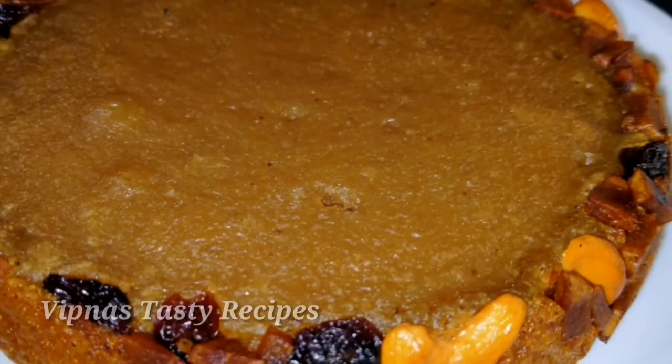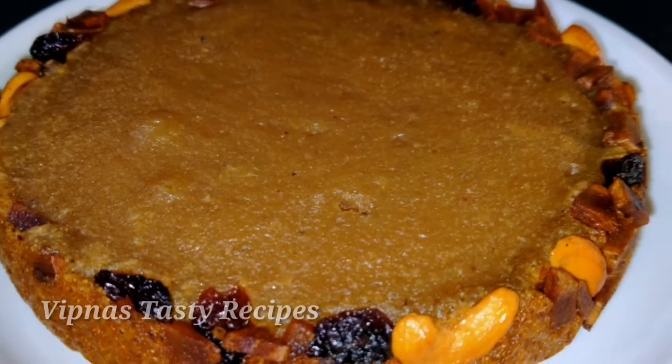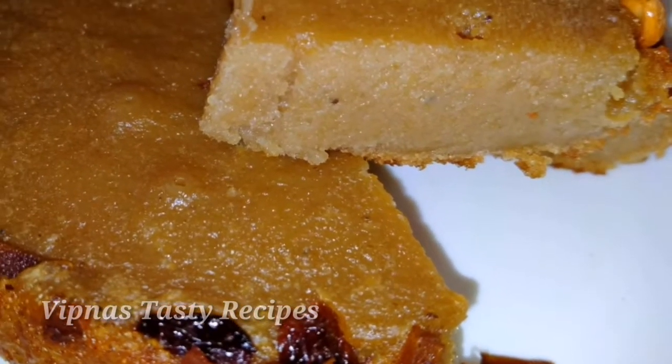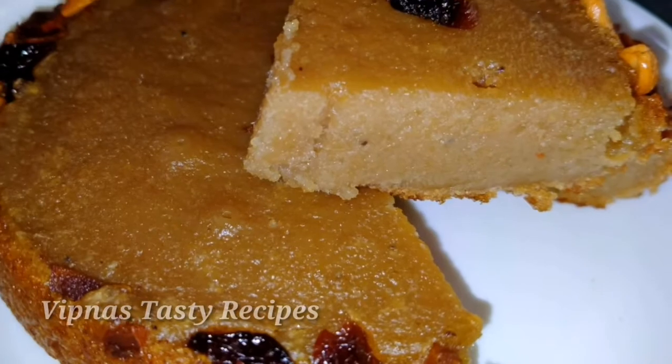Hi, hello dear friends, welcome to our channel. Today we are having an evening snack recipe. We have a very tasty and easy snack recipe.